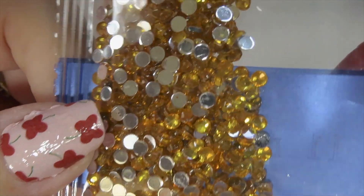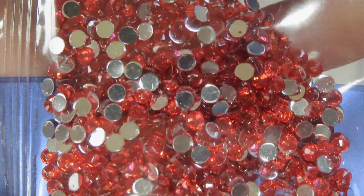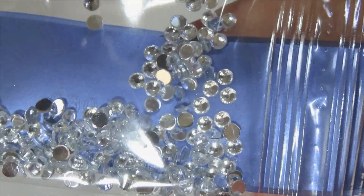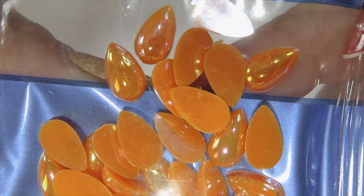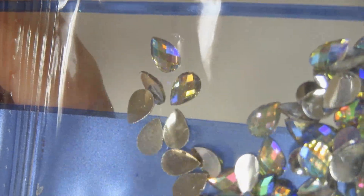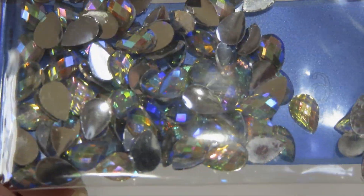Now we got it. Here they are — beautiful rhinestones, nice flat no-scratch back, beautiful colors with that crystal clear look, like little diamonds. This is an orange teal drop — that's pretty too. Look at how shiny they are; these are teal drops, but these are faceted, and those are clear with a change of color.